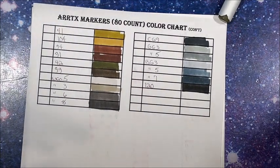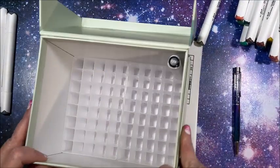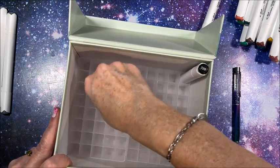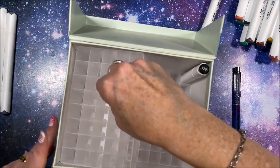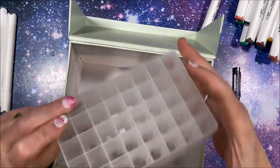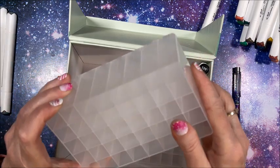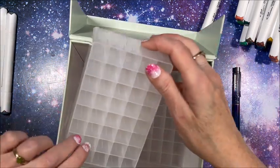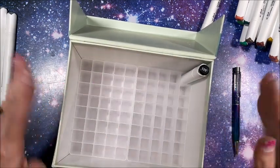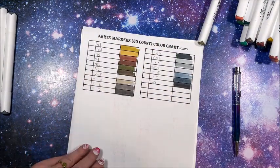This insert is not cardboard — this is actually two really nice heavy duty plastic inserts. Very rigid. Wow, is that nice? Yeah. I'm definitely keeping these cases.